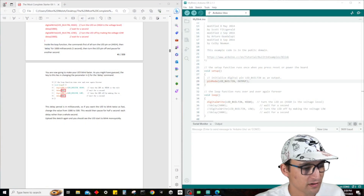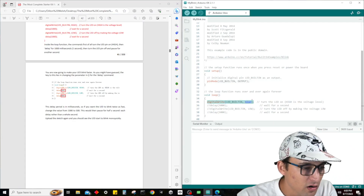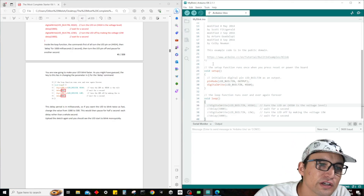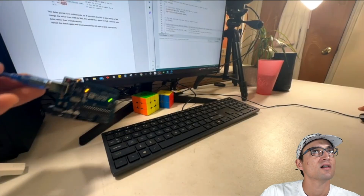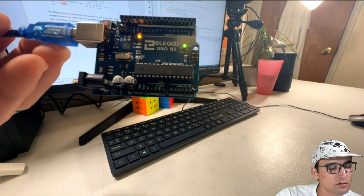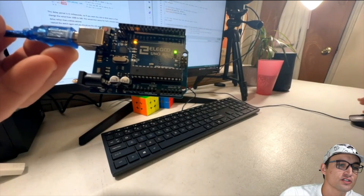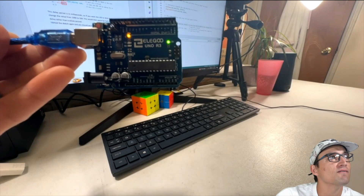Actually, I want to try one more thing. Let's take the digitalWrite HIGH line of code and move it into the setup function, since it kind of doesn't make sense to keep the loop just turning it on over and over when it's already on. Let's see if we can just start with the light on. Upload the code — and it works! So you really don't even need to put anything in the loop unless you're going to be doing changing things.